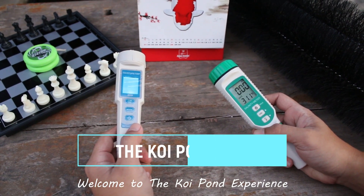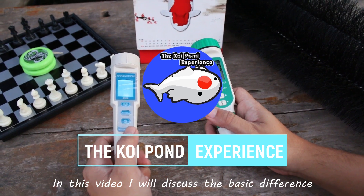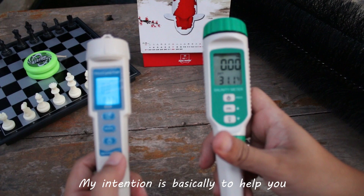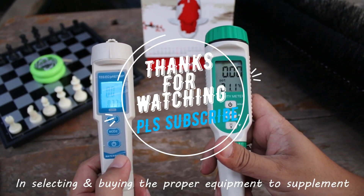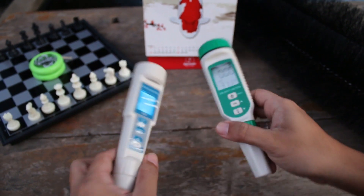Welcome to the Koi Pond Experience. In this video, I will discuss the basic difference between the salinity meter and the TDS meter. My intention is basically to help you in selecting and buying the proper equipment to supplement your fish keeping essentials. So let's get to it!